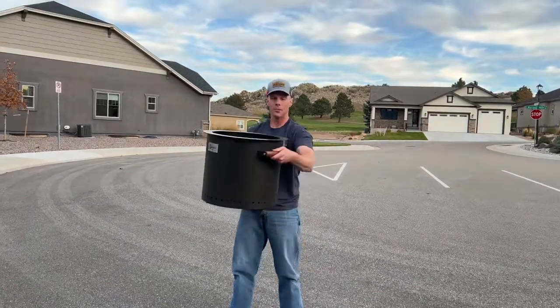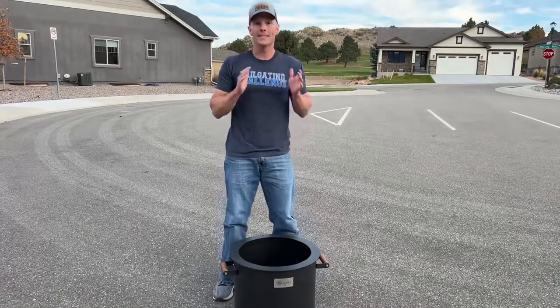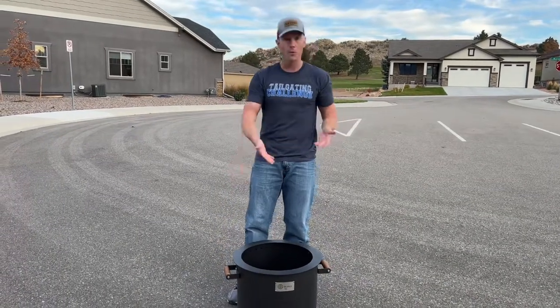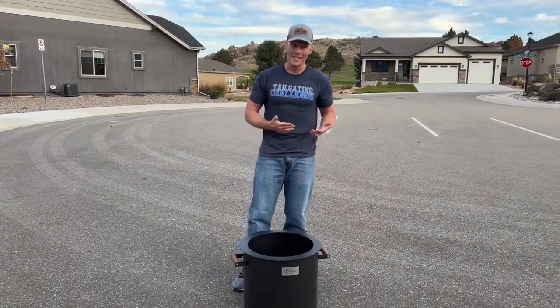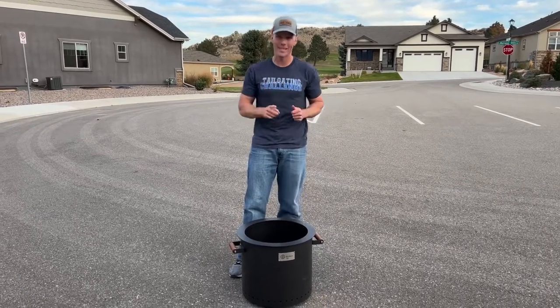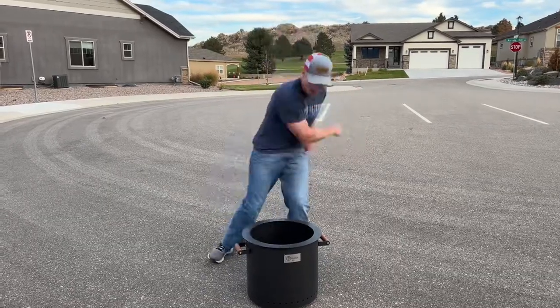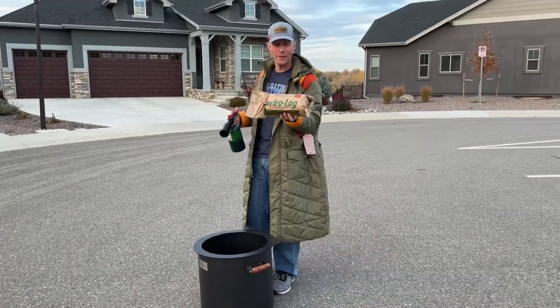You can see it's still portable — there's a little bit of weight to it, but it's manageable. It looks good and it's portable because of the handles, but now we need to see how well it does with the smoke, because that's one of the most critical pieces of every fire pit aside from the warmth. Let's find out.